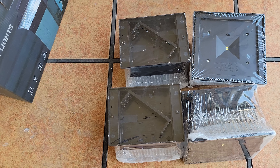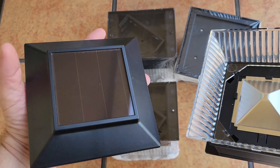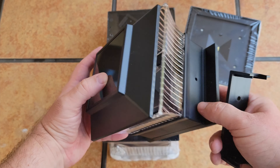We just have them sitting on top of the fence, which works great as well. Unboxed, you get the solar panel at the top and the light below — you can see the whole setup and it's very easy to put together.